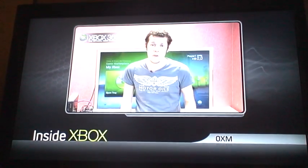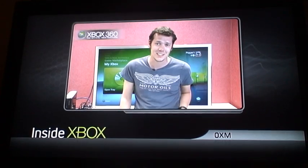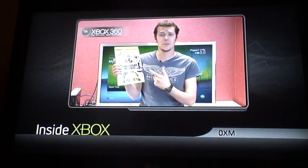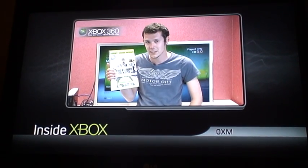So there you have it. Hopefully you should now be prepared to upgrade from your old Xbox 360 to the slinky new one when it's released on Friday. Don't forget to pick up a copy of the latest OXM on shop shelves now to find out more about the future of the Xbox 360.